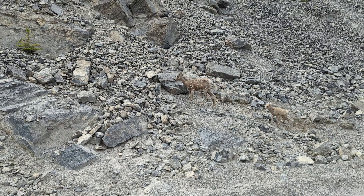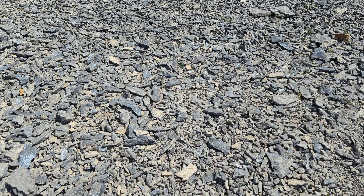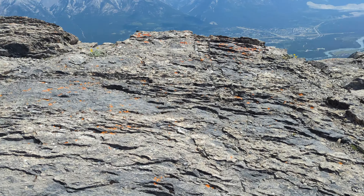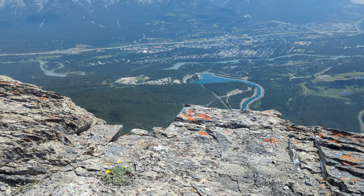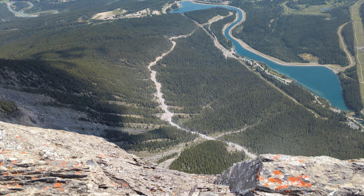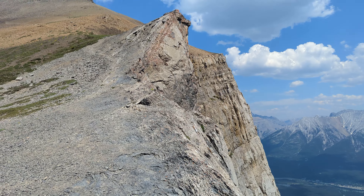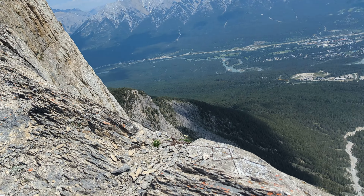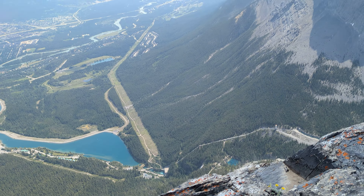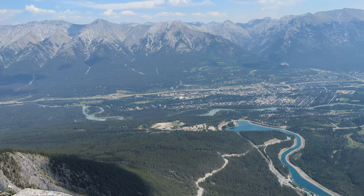Made it! Made it to the top! That is some kind of scary drop right here — oh boy, look at that. Yikes. I don't want to get too close to that edge, let me tell you. Down there — that is the town of Canmore.